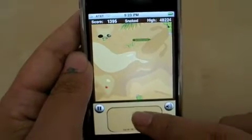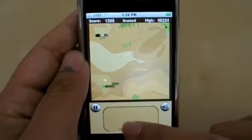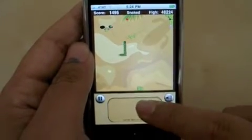The red apple is worth more points than the green apple and makes you go in reverse. The yellow apple is on the screen for only a limited amount of time and is worth double the points of the green apple.